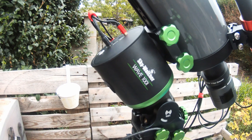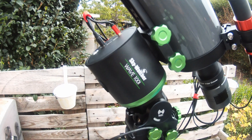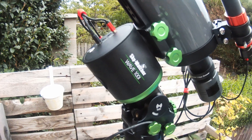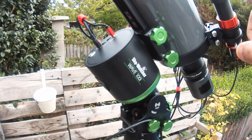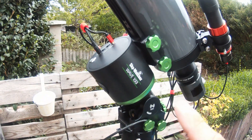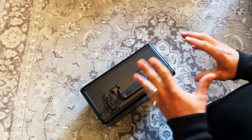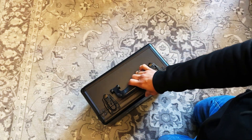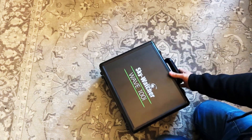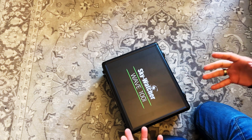After that, I can honestly say the only problems I've had with this mount is running into the pier, and that's with the bigger telescopes. Otherwise, I've not had any issues whatsoever. I've heard some people have had some very funky issues, but otherwise it's been absolutely solid for me.